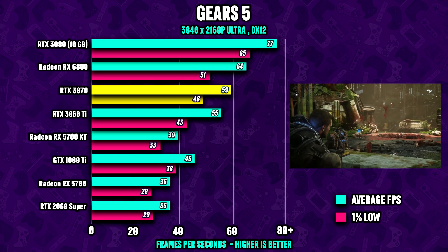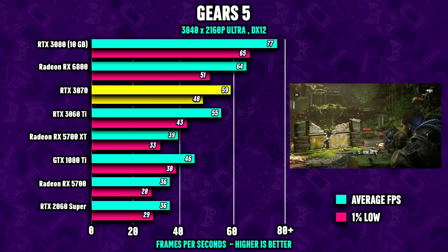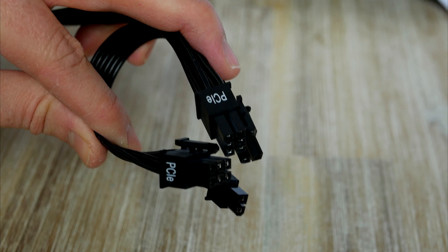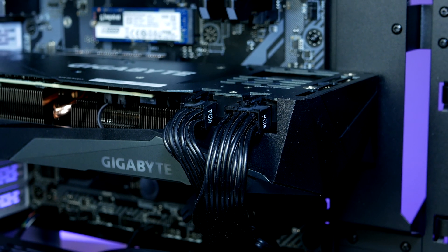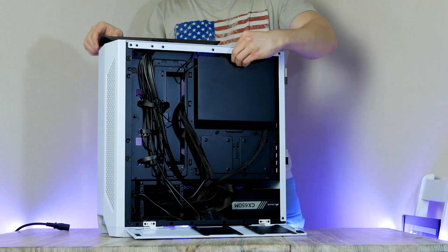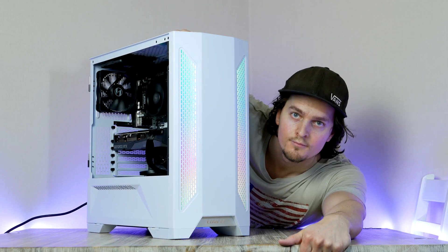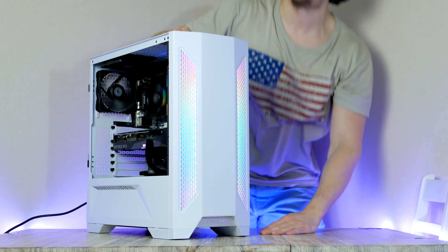The RTX 3070 is a fantastic 1440p and 4K graphics card. Plug it into the PCIe slot, connect the dual PCIe power cables, then flip the case around, put on the side panel, and our $1000 gaming PC build is officially complete. If you did everything right, the system should power on.